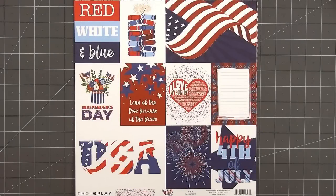Hello friends, it's Christy Marcotte. In today's video I'll be making Independence Day cards that I'll be giving to the residents at a local retirement home.